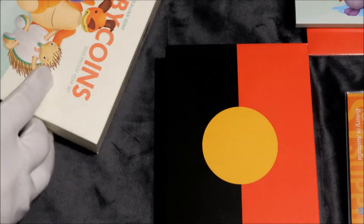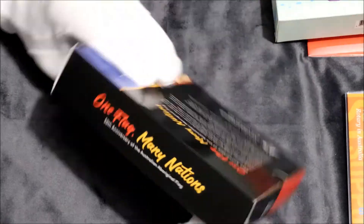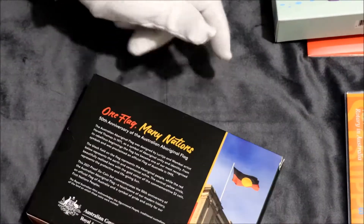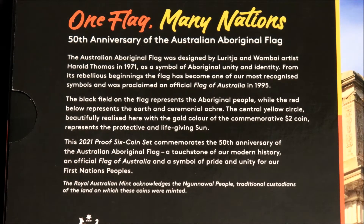So first of all, we'll look at the one flag, one flag, many nations. I'll open her up.